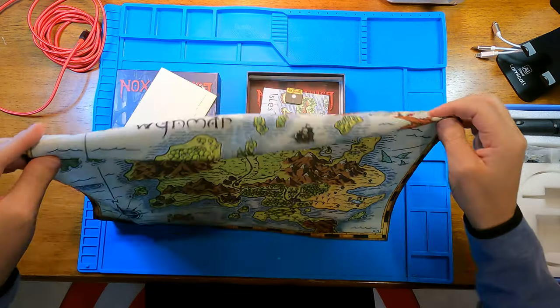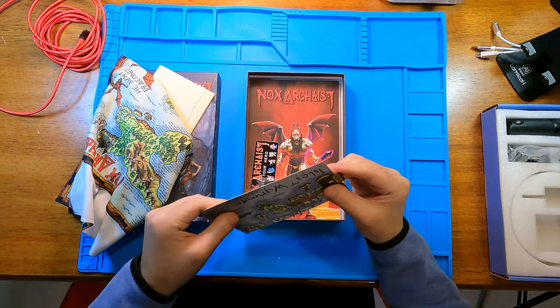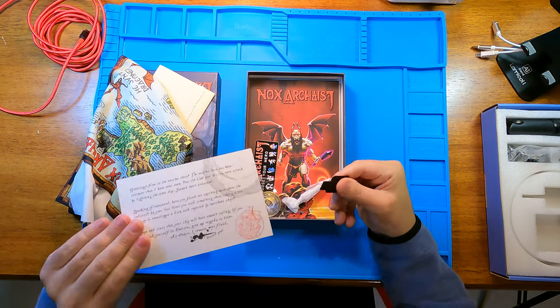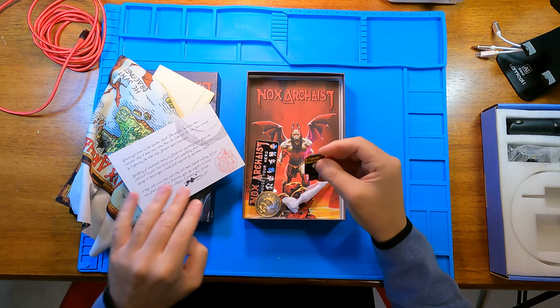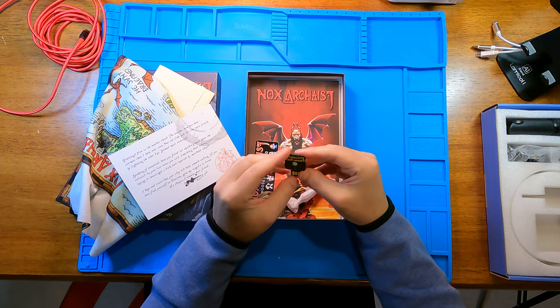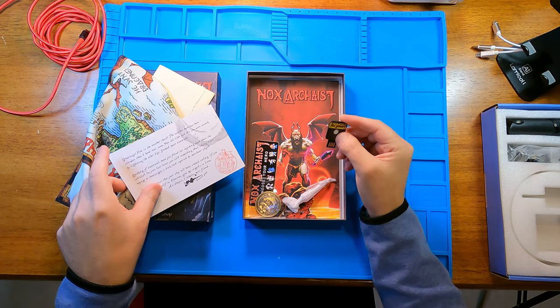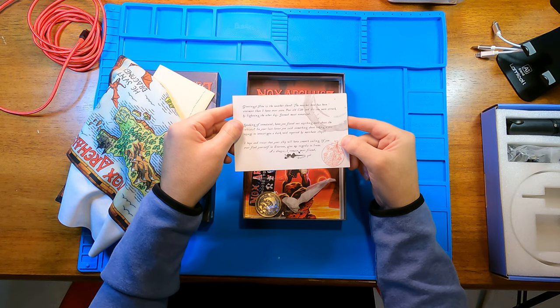Good quality printing. This is the USB stick. I don't believe the game is on here, but again, this is a nice, branded product. Postcard.